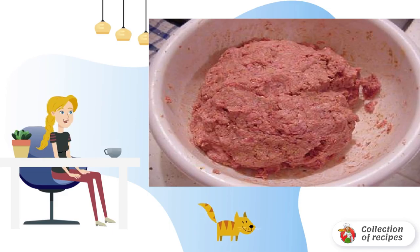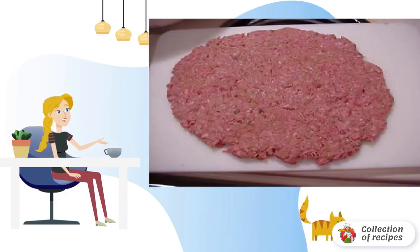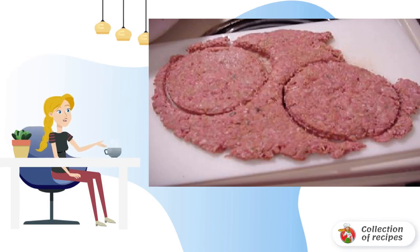Mix the minced meat well, and if after mixing it is too wet, add more bread crumbs. Roll out the minced meat with a flat surface. Cut out circles using wide cups or another shape, and portion out all the minced meat.